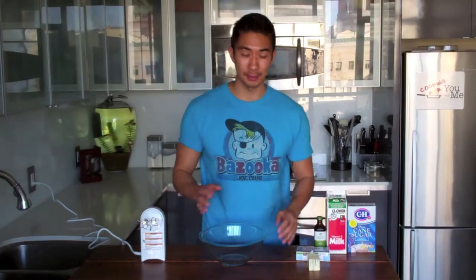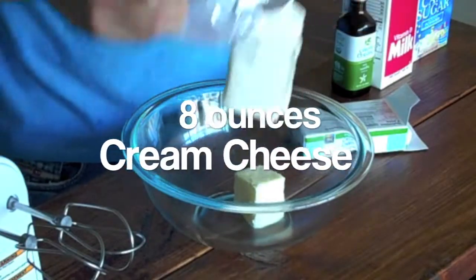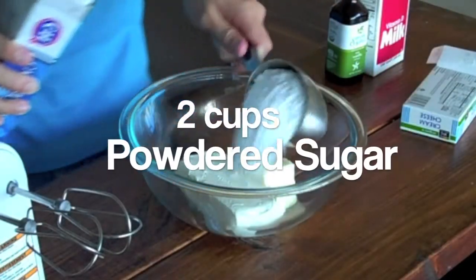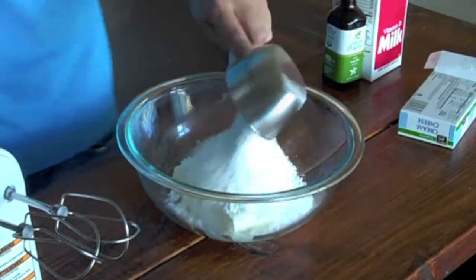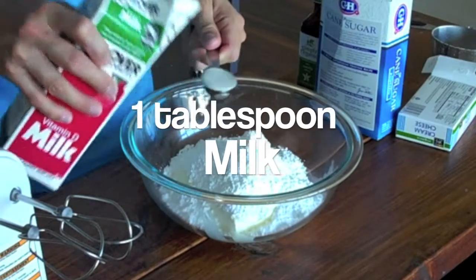Now for our vanilla cream cheese frosting. In a large mixing bowl I want to add half a stick of room temperature butter, eight ounces of cream cheese, two cups of powdered sugar, one teaspoon of pure vanilla extract, and one tablespoon of milk.